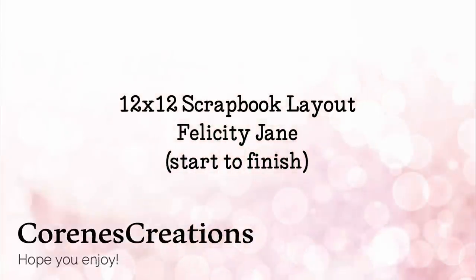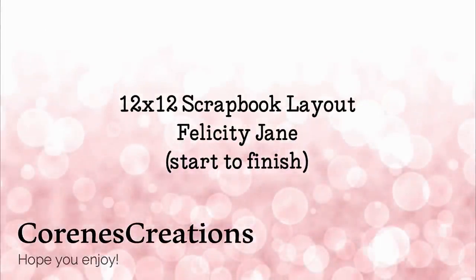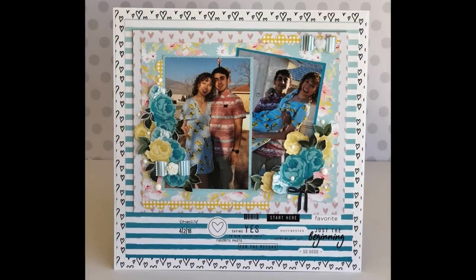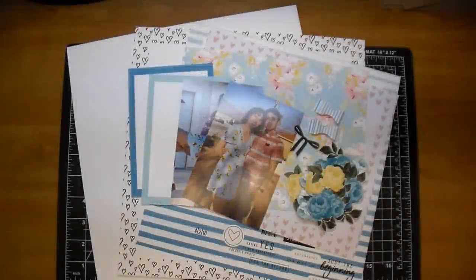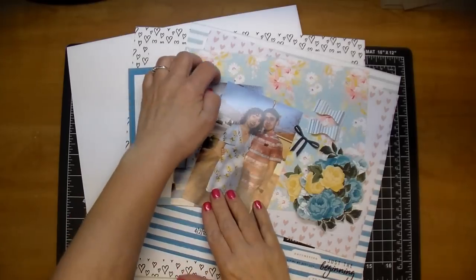Hi, it's Corrine. Thanks so much for stopping by. Today I'm sharing a 12x12 scrapbook layout with you. I'm using some photos from Easter — actually the day after is when we celebrated it. And I'm using some digital collections from Felicity Jane.